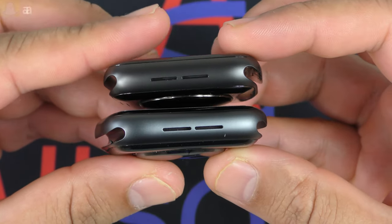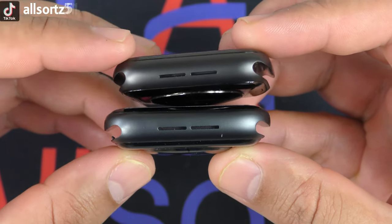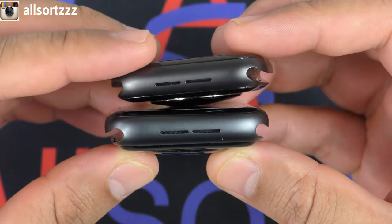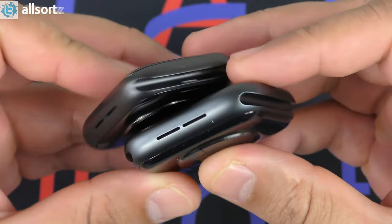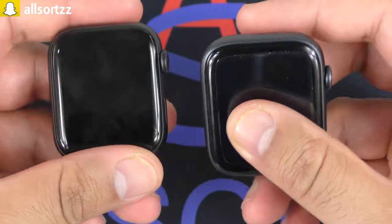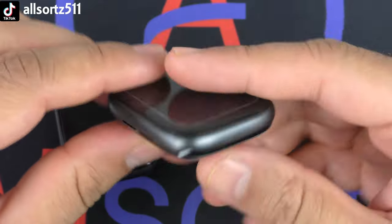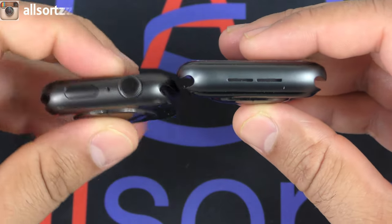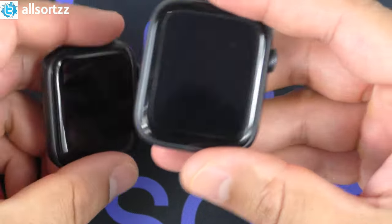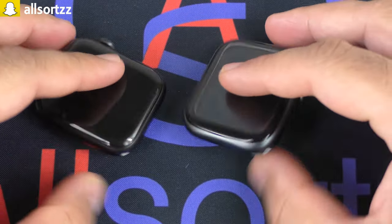Looking at the speaker grills — the top is the original Apple Watch, the bottom is the Vivo Fly 4. Both actually work, which is good because some clones only have one real speaker grill. The Vivo Fly 4's grills are a little bit bigger. Overall, looking at both side by side, they look pretty identical. The Vivo Fly 4 feels a little chunkier and the body is slightly bigger than the original.